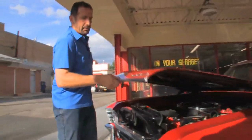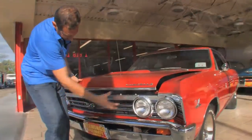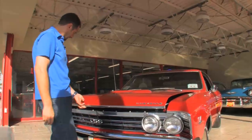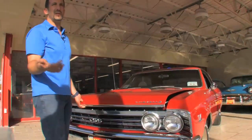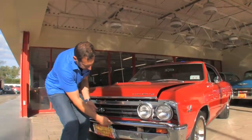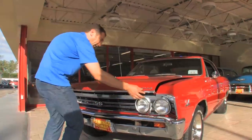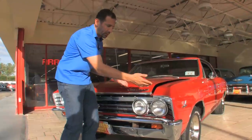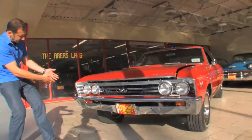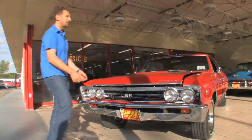But before I get under there, all of this up front is new: chrome bumpers, grille, emblems, super sport vented hood — all of that stuff is new. You may say, well what's the big deal? The big deal is this piece right here is $400 installed, this piece is another $500, this piece is $300, this little emblem is only 80 bucks but somebody has to put it on. Tag brackets, parking lights, bumper extensions — everything on it is new.